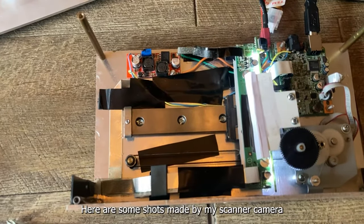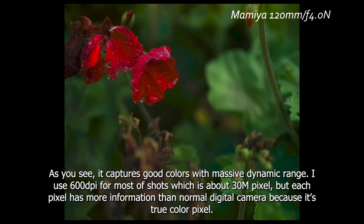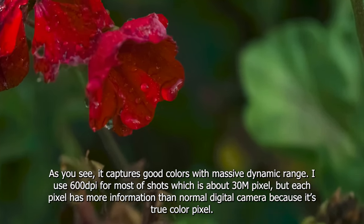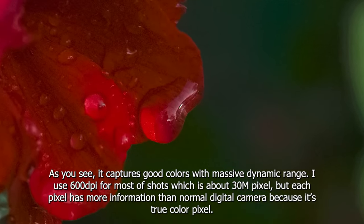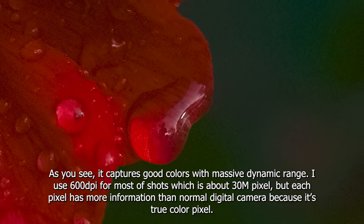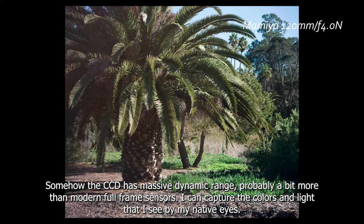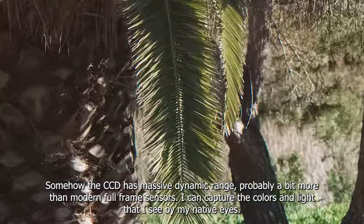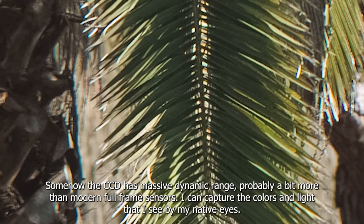Here are some shots made by the scanner camera. As you can see, it captures good colors with a massive dynamic range. I use 600 DPI for most shots, which is about 30MP. But each pixel has more information than a normal digital camera because it's a true color pixel. The CCD also has a massive dynamic range — probably a bit more than modern full-frame sensors. It can capture colors and light just like my native eyes.